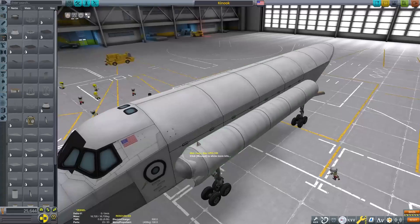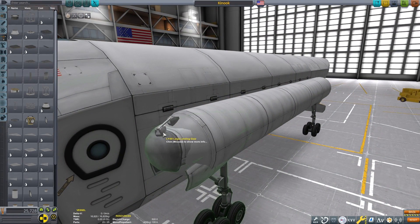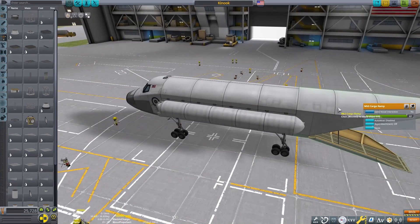Moving the landing gear level with the floor we can see exactly how far the cargo ramp will need to open. But we're going to make sure we use some auto struts here.